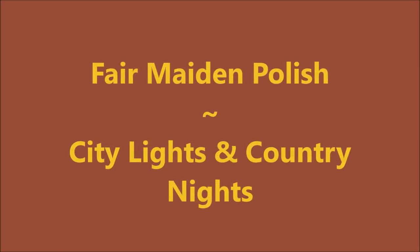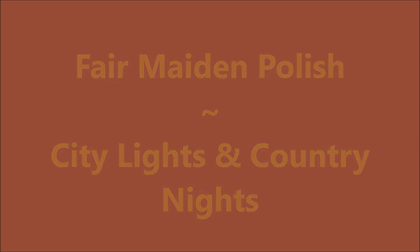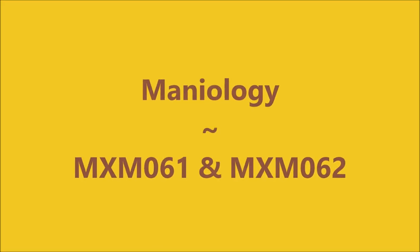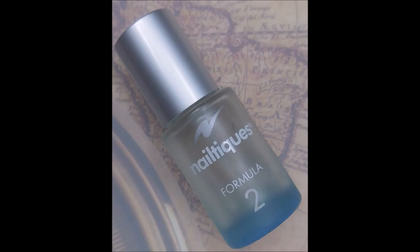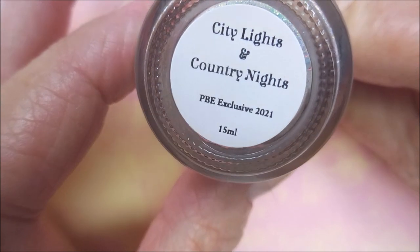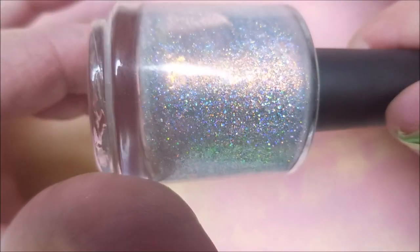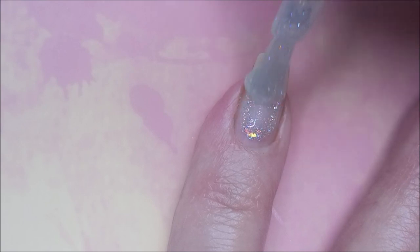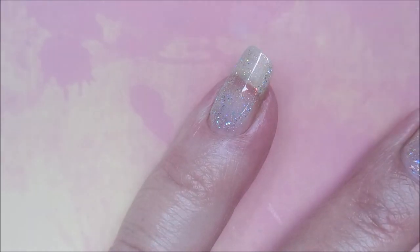Hello my friend and welcome to my channel. Today I've got Fair Maiden Polish City Lights and Country Nights and Maniology MXM 061 and 062. I'll be starting off with Neltics Formula 2 and this is Fair Maiden City Lights and Country Nights. It was a Polish and Beauty Expo exclusive. I already got my base coat on and dry and here we go with our first coat.